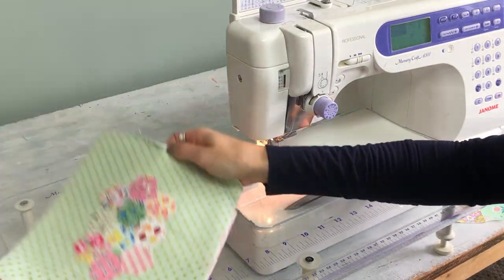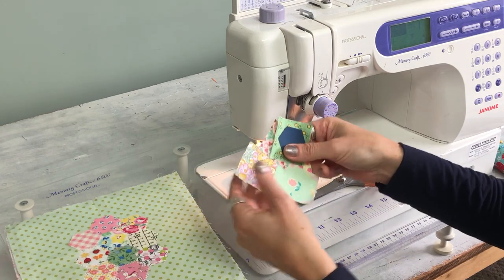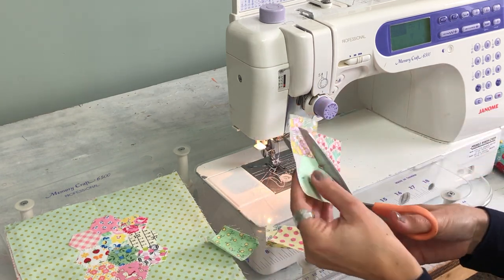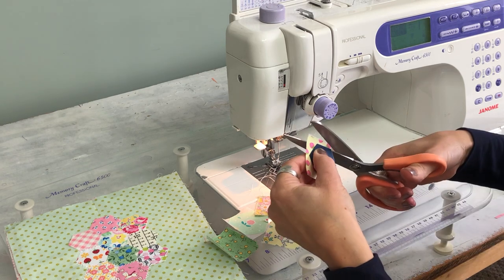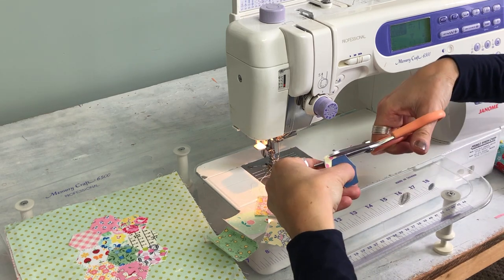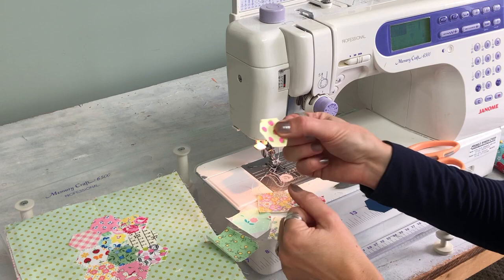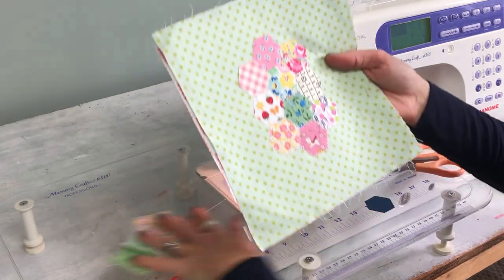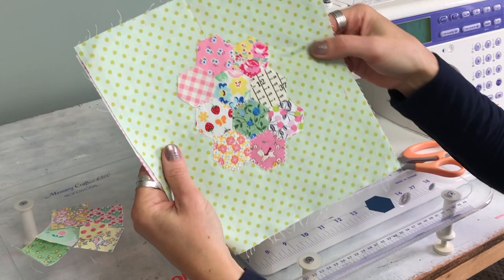For this project I sort of cheated a little bit — what I did is I used small scraps that I had and I ironed Steam-A-Seam to the back of them, and then I just took my hexie piece and cut them out with scissors, right up against the edge. Once they're cut out you have your hexie shape, then I simply peel off the back and stick it to the front of my project and do the same decorative stitching around — and you have your hexie look without all of the work.